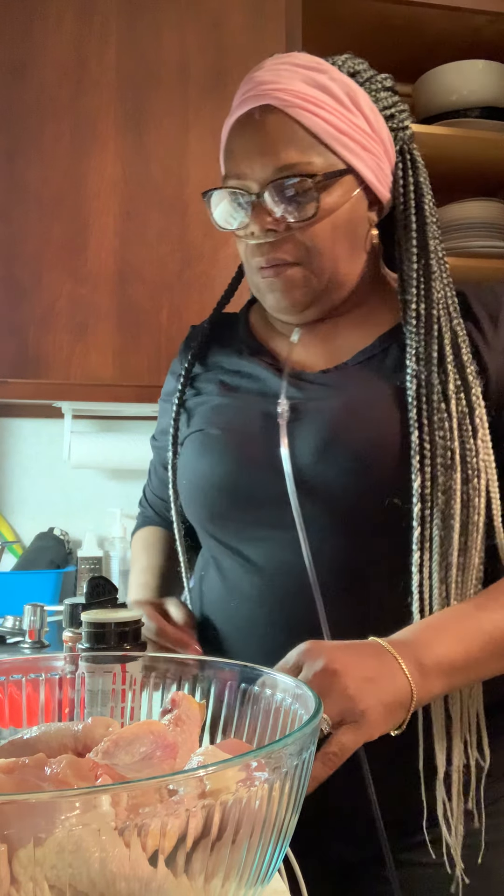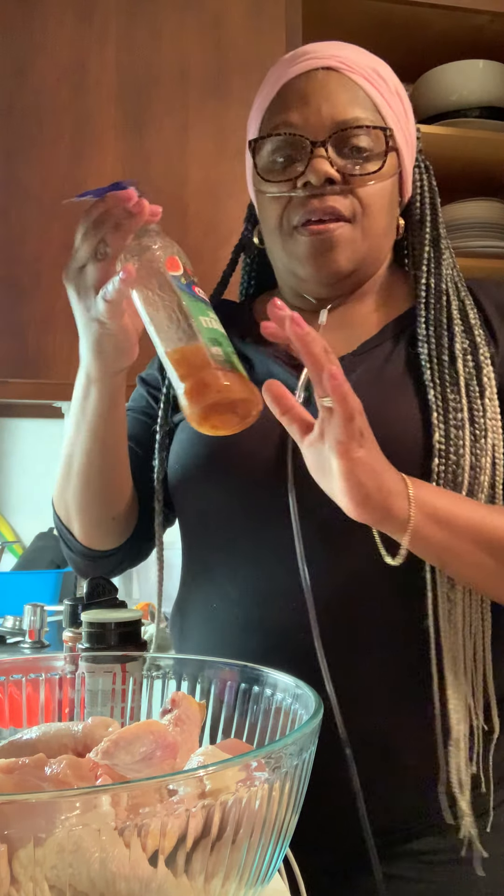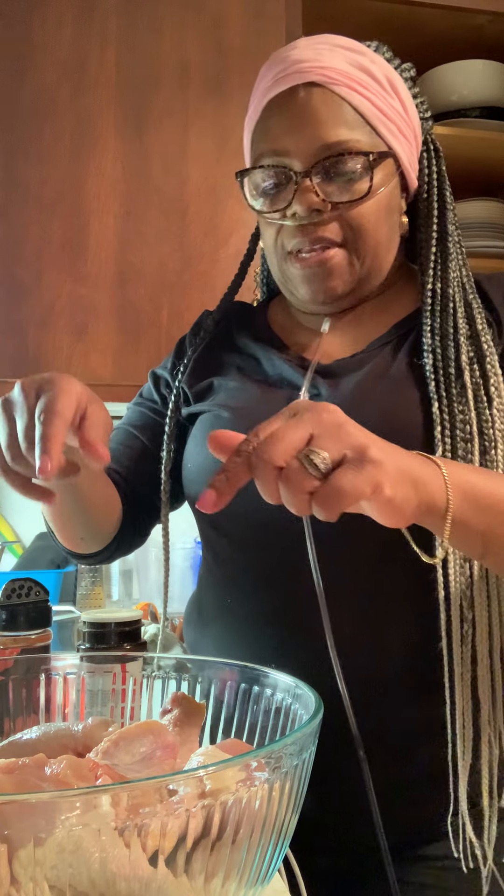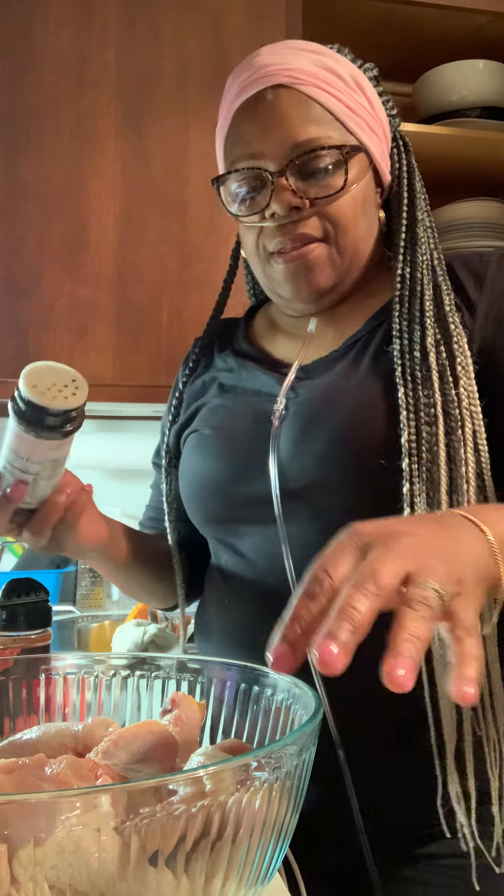I'm going to make a simple Italian seasoned broiled chicken. I have the zesty Italian seasoning dressing. First, I'll season the chicken a little bit. I have drumsticks and wings, nice and clean.